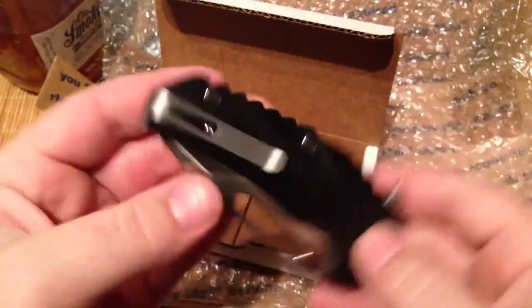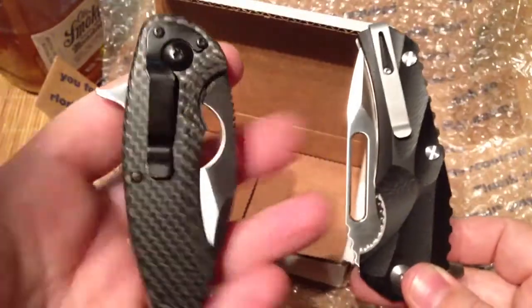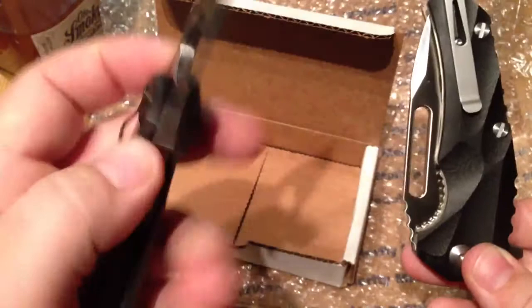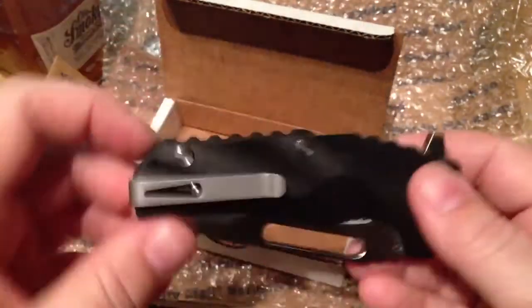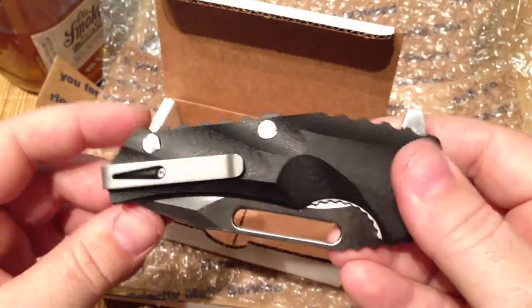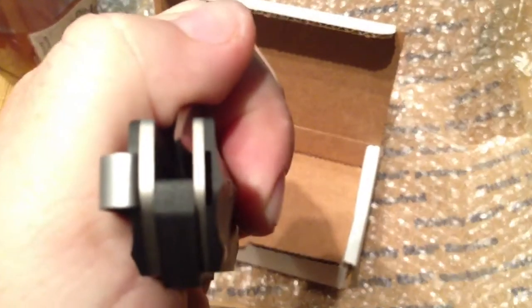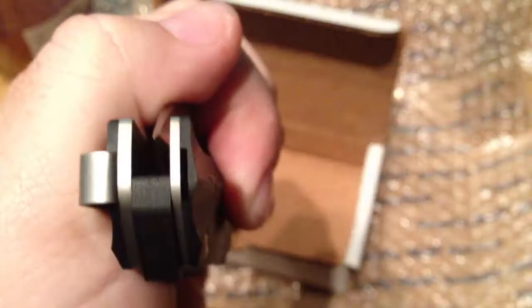Love the pocket clip on this thing — super deep carry. It is tip-up, which I love. His Sound Charger clipper was tip-down and I still to this day don't carry that knife as much because of it, and it bugs a lot of people. So he did throw in tip-up carry, which is cool. And it looks like you can also switch the clip to either side, which is a nice little touch.